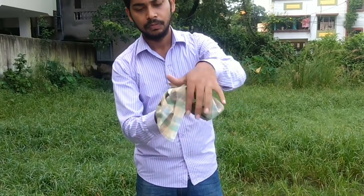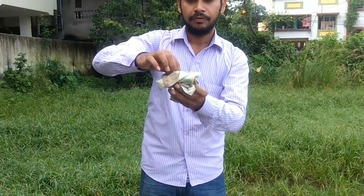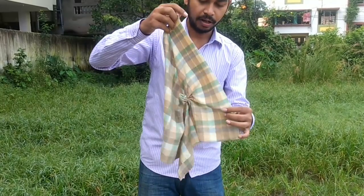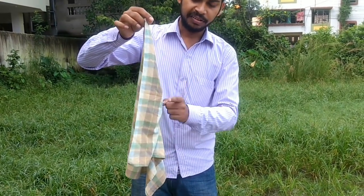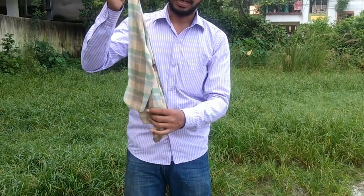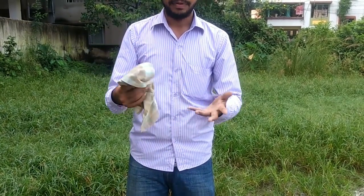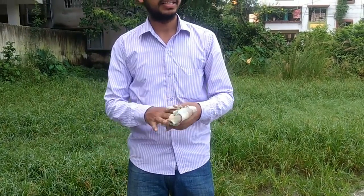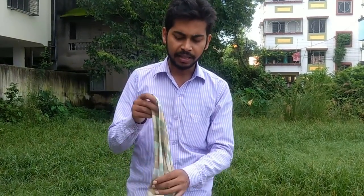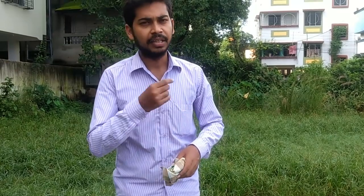You will leave the rubber band like this, then you will have a magic pass. You leave the rubber band like this. If you show the rubber band like this, the audience will not know anything. Then you leave the rubber band in your pocket. Give the rubber band like this to ease it, and you can create a magic trick.